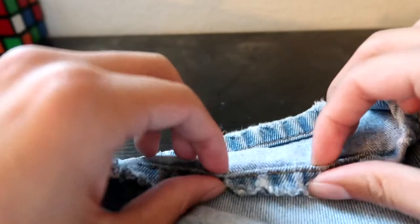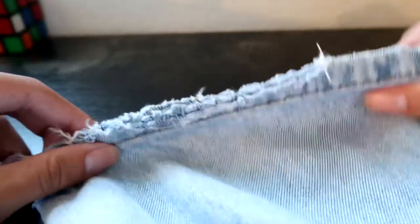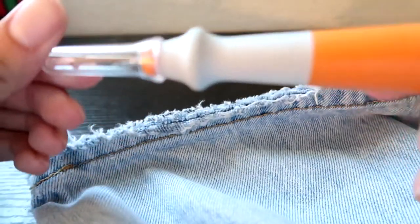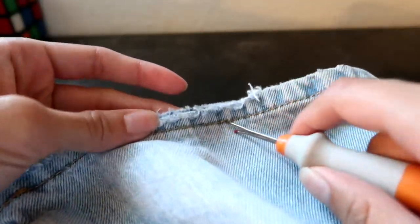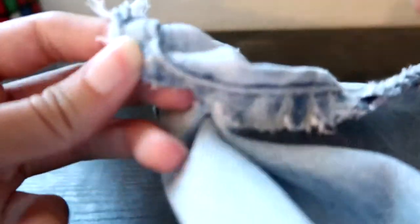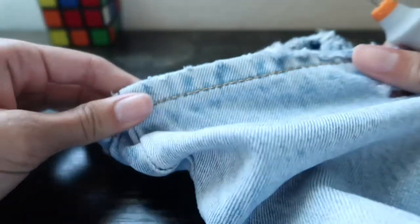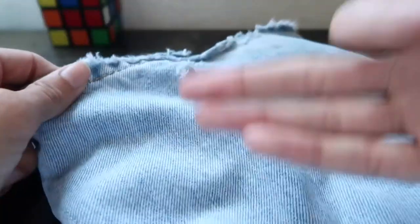The first way I'm gonna show y'all how to make these flare jeans is gonna be the hot glue gun, which is the easiest way to do it. Before we start getting into the flare, you are gonna need your seam ripper. At the bottom of your jeans, you see how it's sewn — you're gonna want to cut right here and start opening it up, and then do that all around.